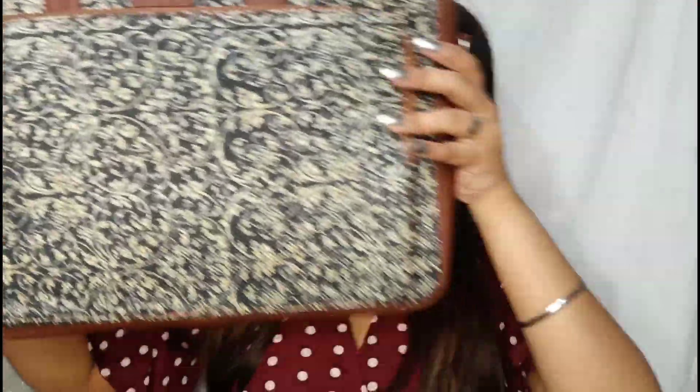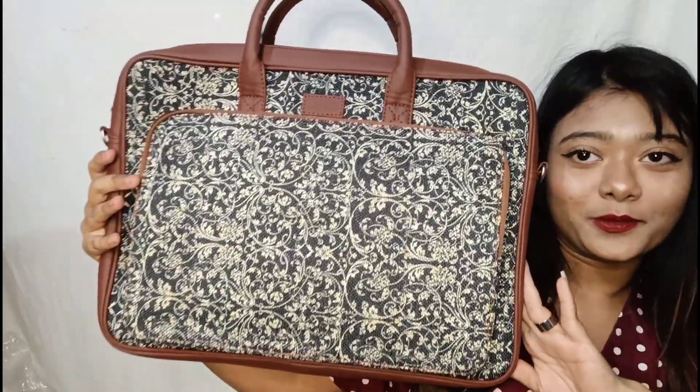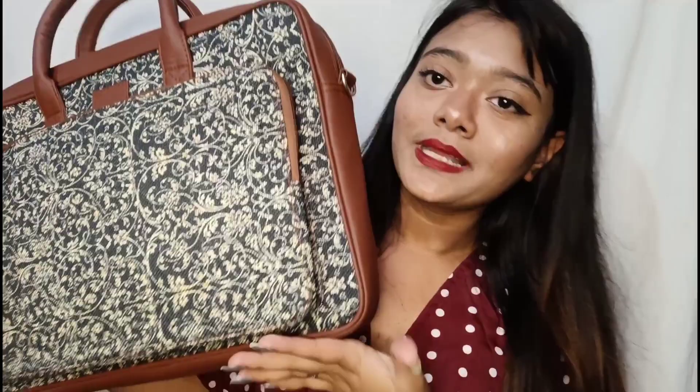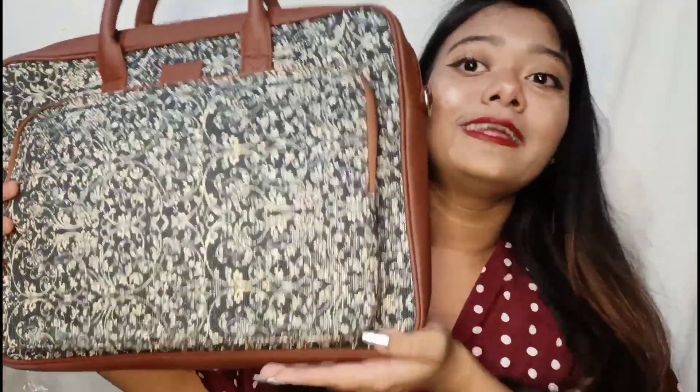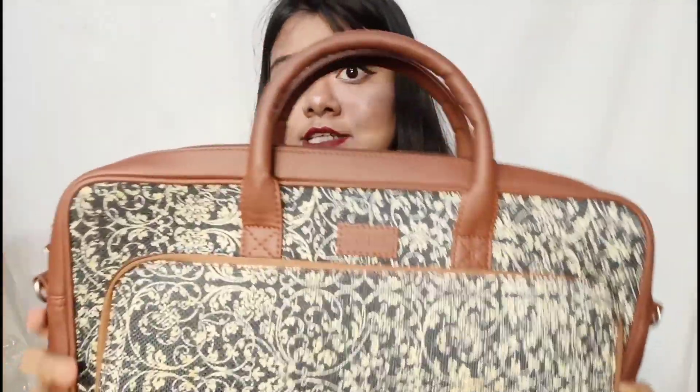This is the bag. If you can't see it clearly, let me bring it closer. Look at the size — it feels very good. You can use it as a travel bag, a makeup bag, or a laptop bag. It's really an all-in-one bag.